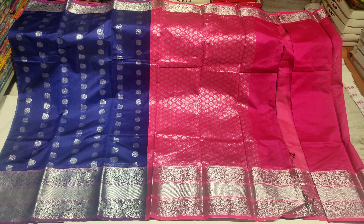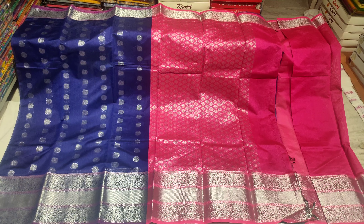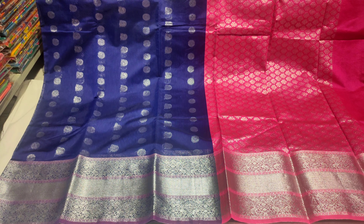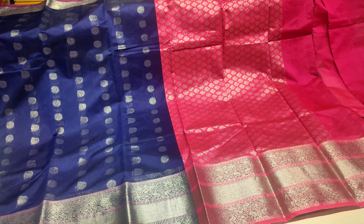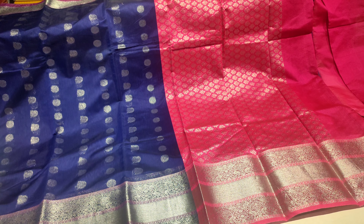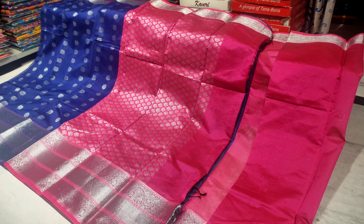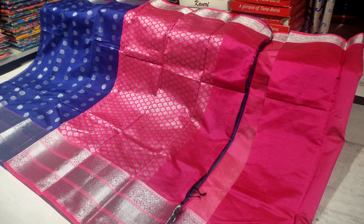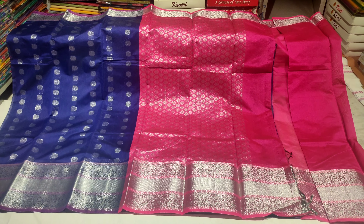Now let me present this saree. The color is navy blue with a double border. The shoulder part border is 3 inches, and the bottom part border has a 10-inch silver jerry border with three different jerry lines featuring beautiful weaving designs. The pallu is a contrasting dead pink color combination.